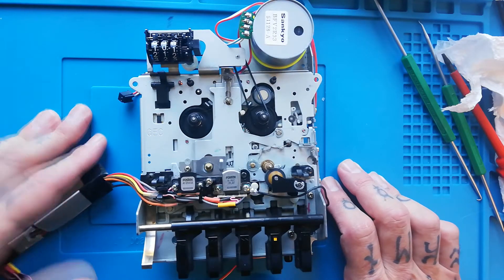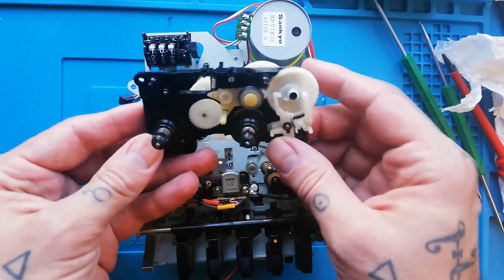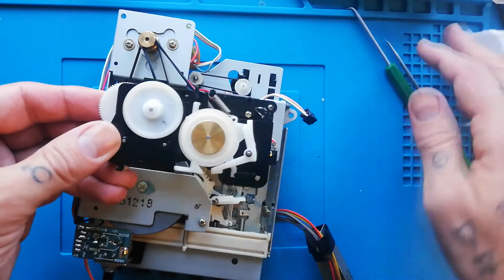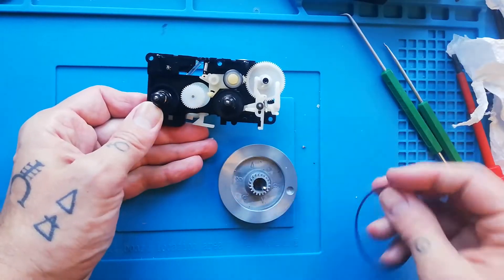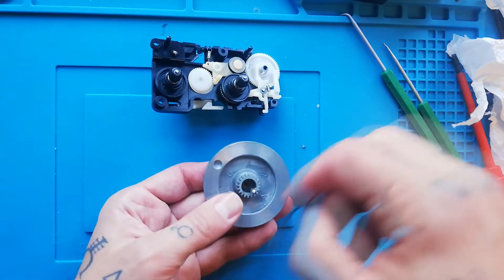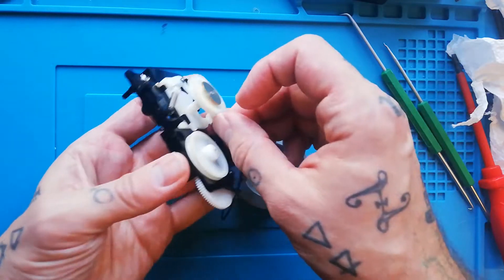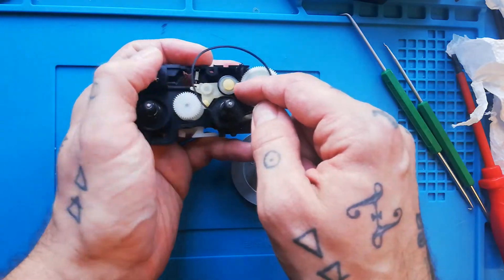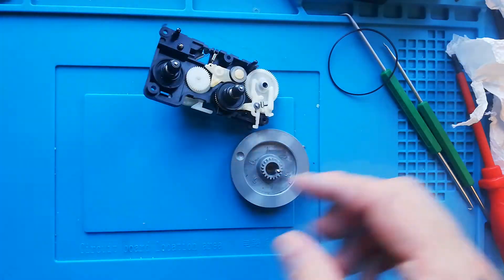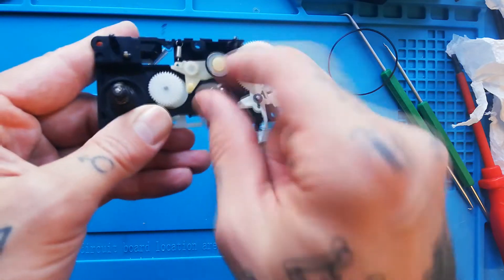If you've got that problem, it's worth understanding how that part of the mechanism works. Both reels are contained in a base assembly called the wheelbase assembly, according to a Portastudio 1 service manual. The motor turns the flywheel via a pulley, and there's an additional belt that goes into the flywheel recess which turns another wheel, and that causes the adjacent wheel to turn. Depending on whether this part is raised or lowered, it pushes against an arm that controls whether this idler wheel is in contact with the take-up reel.